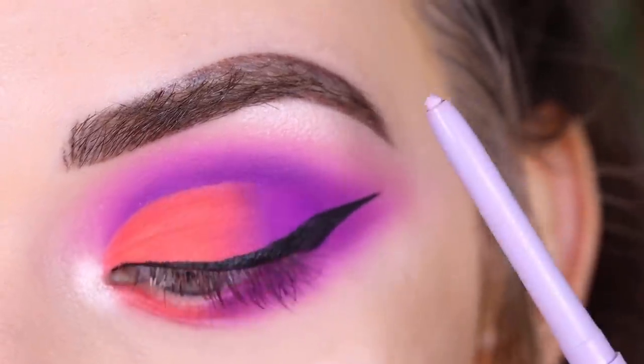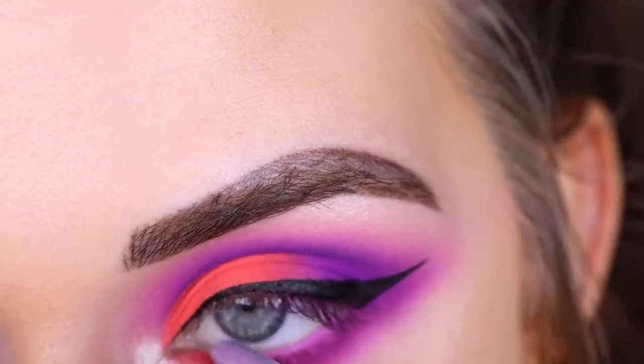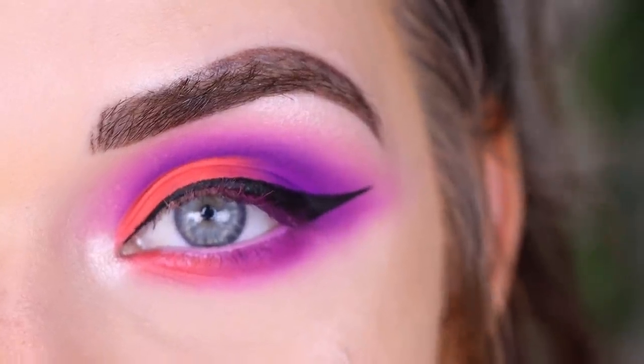For my waterline, I'm going to put on ColourPop Crybaby. Now I'm going to go pop on some mascara and lashes.